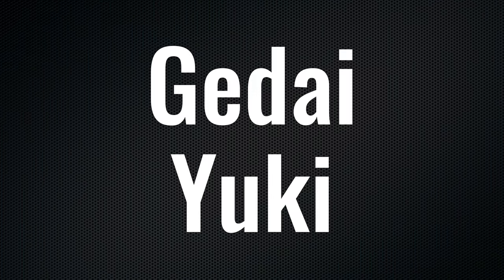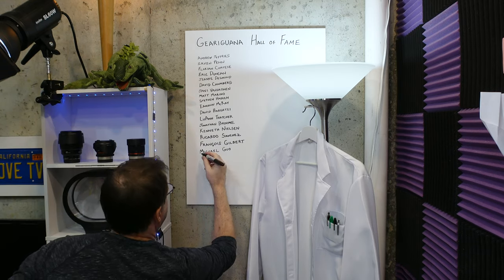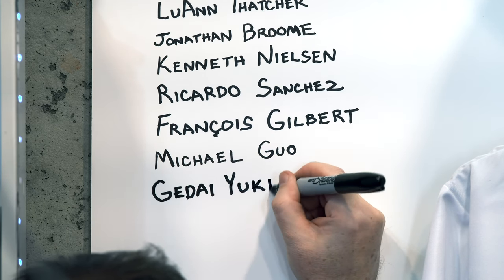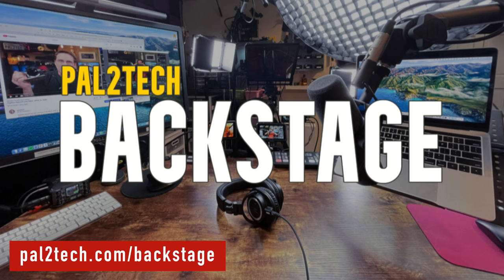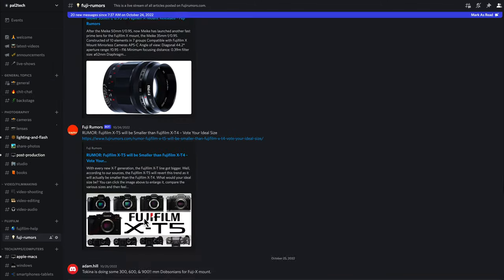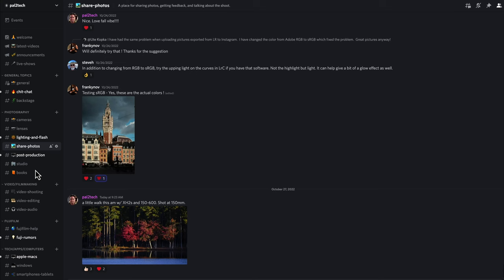We have a special Gear Iguana announcement — I'm so excited to announce we've got a brand new Gear Iguana Hall of Fame member. Everyone please welcome Jedi Yuki. Jedi, thank you so much for joining the channel; it means so much to me. We are going to add your name to the studio wall right here, where it will be forever more — just out of frame, but you know it's there. We're about three quarters of the way through the first column. If you haven't joined Pal to Tech Backstage, we start every Monday morning with Coffee Time — a behind-the-scenes look at the channel. We also have a members-only Discord server for photographers, filmmakers, editors, and all kinds of creatives.